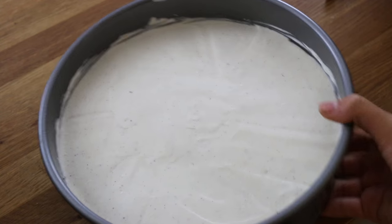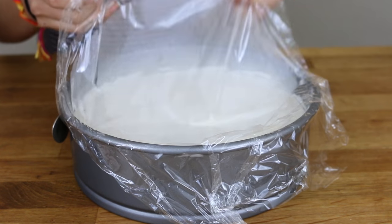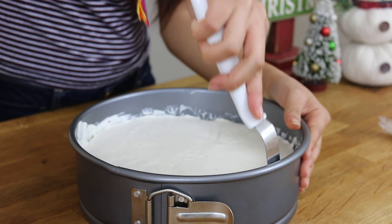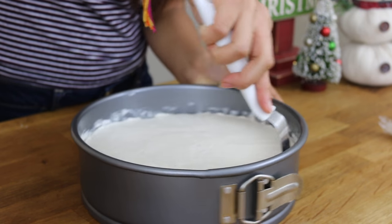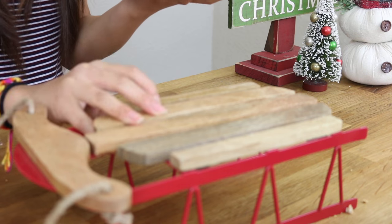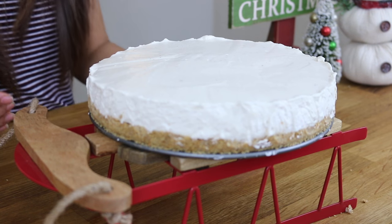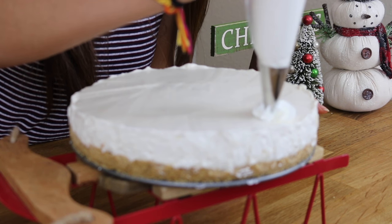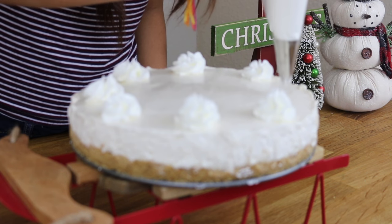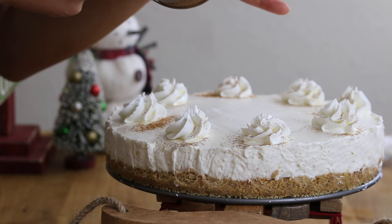Now you want to place this in the fridge for at least 4 hours, or best overnight. Once it is done chilling, you want to run a spatula or a butter knife around the edge to loosen the sides up, then release the side and pop it out of the ring. To be festive, I just placed the cheesecake on top of this mini sled. To decorate, I just placed some dollops of whipped cream on the edges of the cheesecake, and to finish it off, I dusted some cinnamon on top.